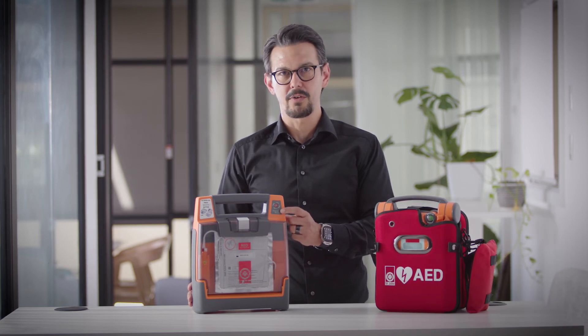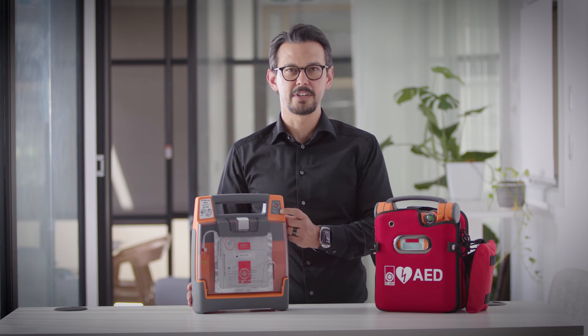If after changing your battery your defibrillator is still beeping and your rescue ready is red with a black cross, please contact St. John Ambulance.